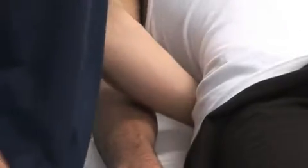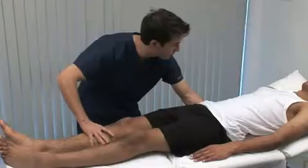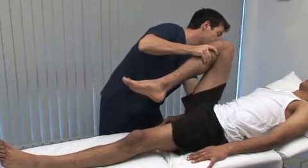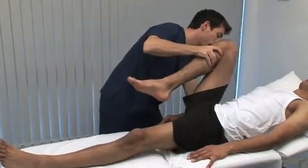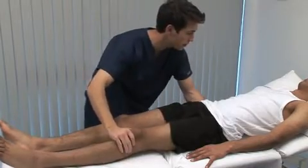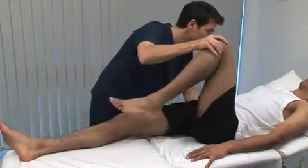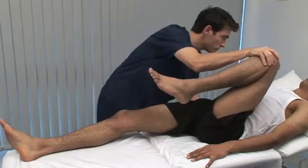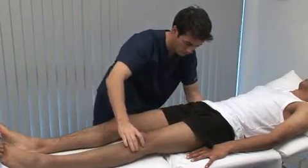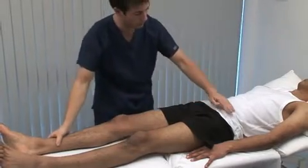Movements of the hip are tested passively. Care must be taken to isolate the joint being tested. When testing hip flexion, the left hand is placed against the sacrum to detect any flexion occurring at the lumbar spine. Lumbar spine flexion could contribute to apparent hip flexion, masking a limitation. The normal range of flexion is from the neutral position to 120 degrees.